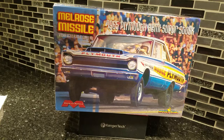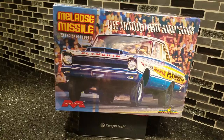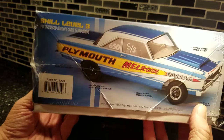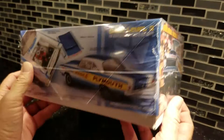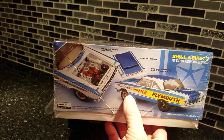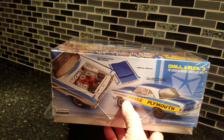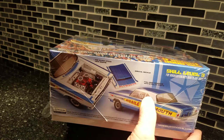The Melrose Missile — this is the '65 Hemi super stock kit from Model King or Moblis, whoever puts it out. Great kit, guys. I've already looked at it. Nice artwork — let's start there. The box has great art, good pictures, all the details and features. The panel side shows you the Hemi. There's a good layout of the decals and paint. This blue — I believe Model Master or Testors has it — it's called Star-Spangled Blue. Beautiful color. It's skill level three, pretty intricate.